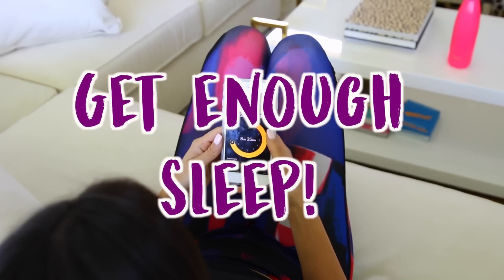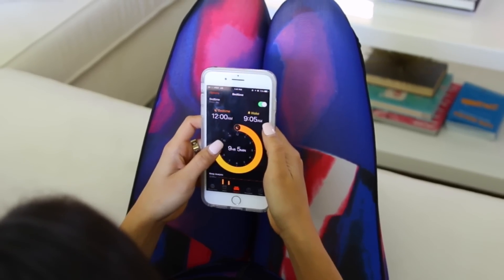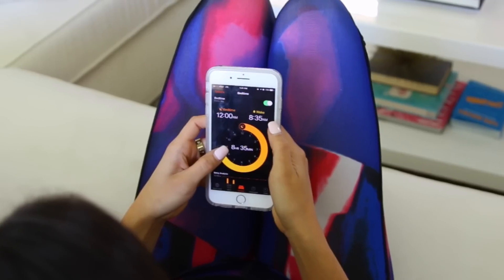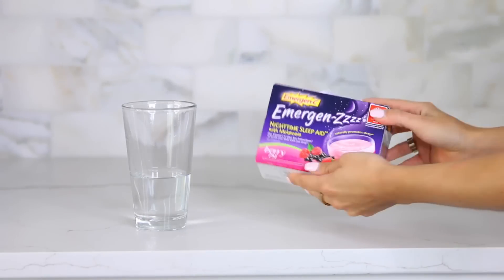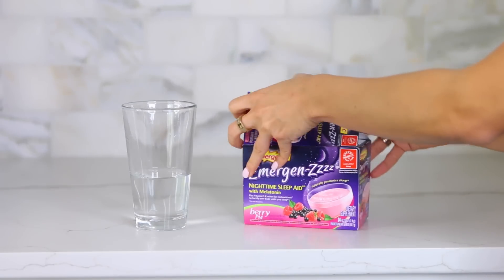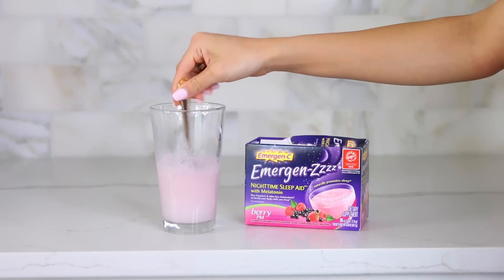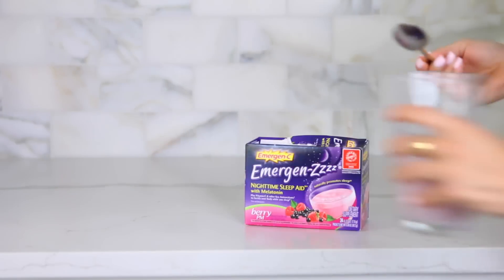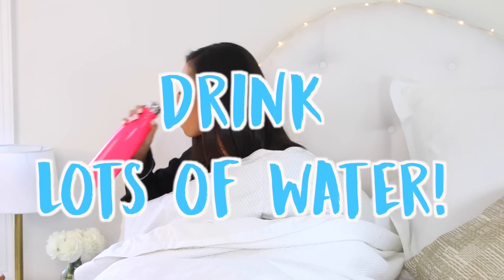Another thing that's really crucial for losing weight and just being healthy is getting enough sleep. I use an app on my phone under the clock app — it lets me know when I need to go to sleep to get 8 hours. If I find that I'm not sleepy by my certain bedtime, I'll take melatonin — these emergency packets which have melatonin in them. It makes you sleepier faster and has vitamin C in it, so you can get a good night's rest. Before bed I always drink water — make sure you guys are always drinking water. So important. Carry a bottle around with you.